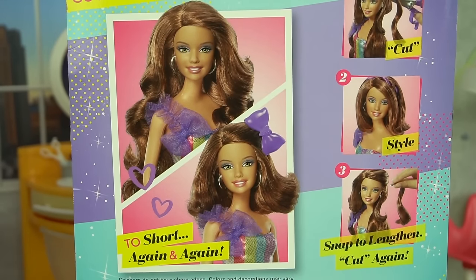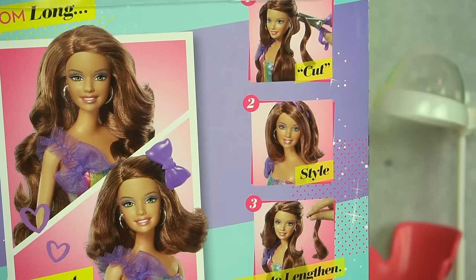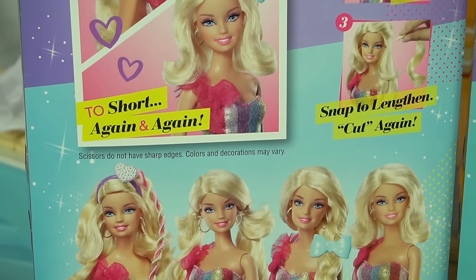It includes extensions and we're going to be able to cut Barbie's hair again and again — cut, style, snap to lengthen, cut again. So many different ways to style Barbie's hair.